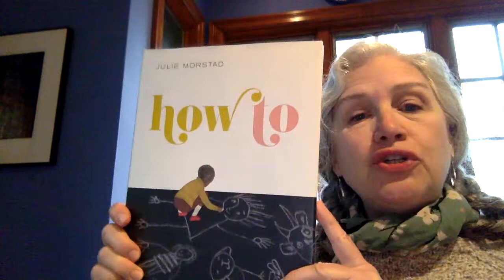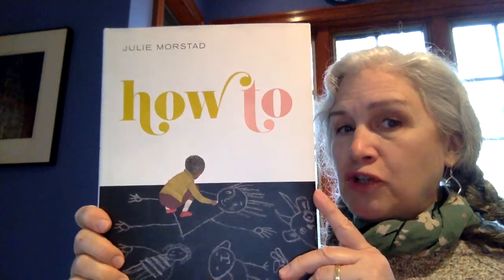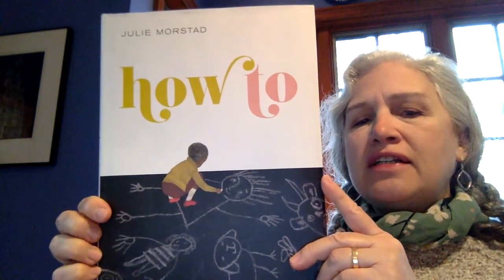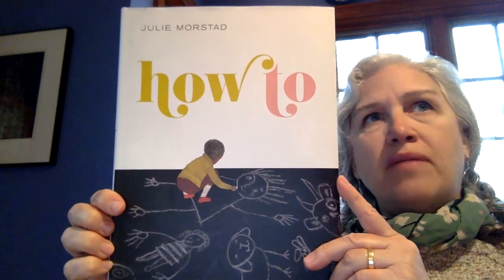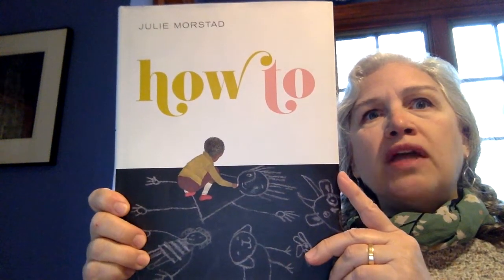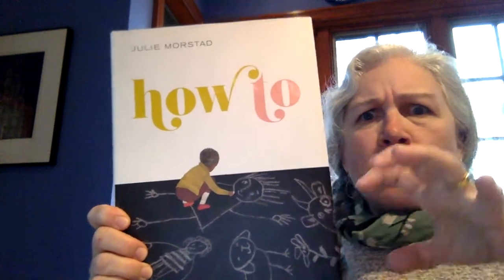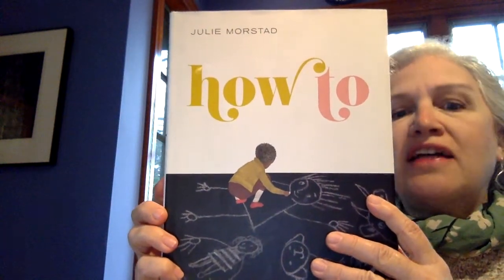But this book, 'How To,' is the opposite kind, because it tells you how to do something. It's by Julie Morstad. And it's how to do so many things and all of them will bring people to you. Snatching brings people to you but it brings them in a rough way. This one brings people to you in a way that builds and connects.